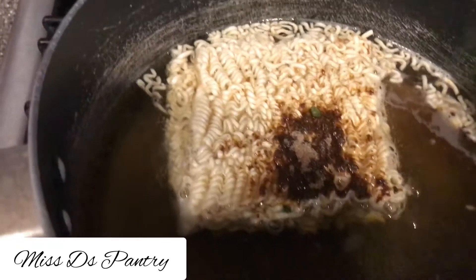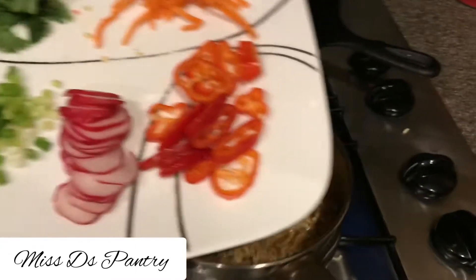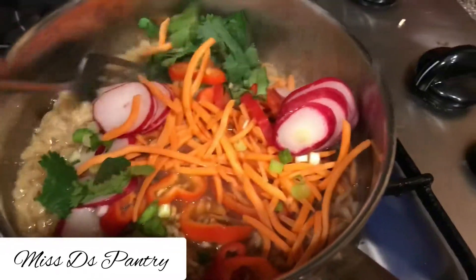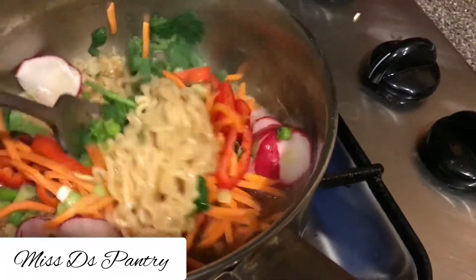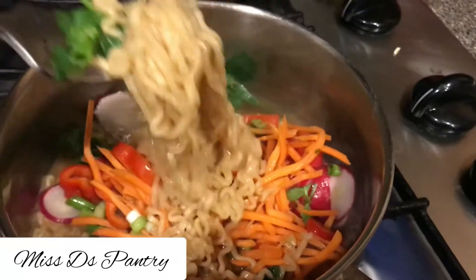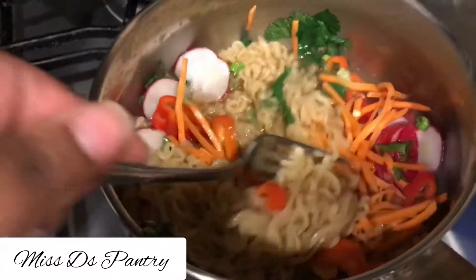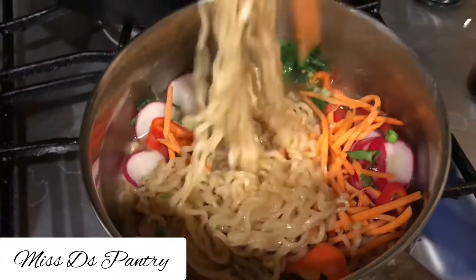This first recipe you're just going to boil your ramen. I have cilantro, carrots, radishes, red peppers, and scallions. I have a little bit of liquid in there and I'm going to add those to the pot and then stir. This one you want to cook all the liquid out and make sure that they're soft but not too soft like mush.